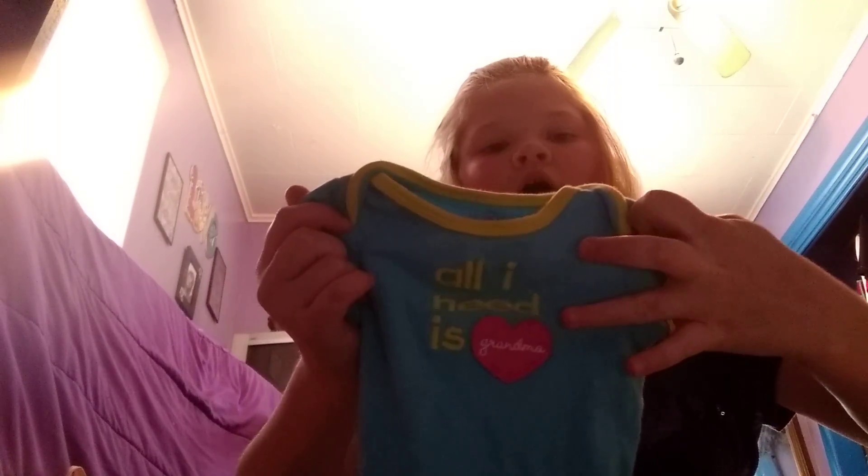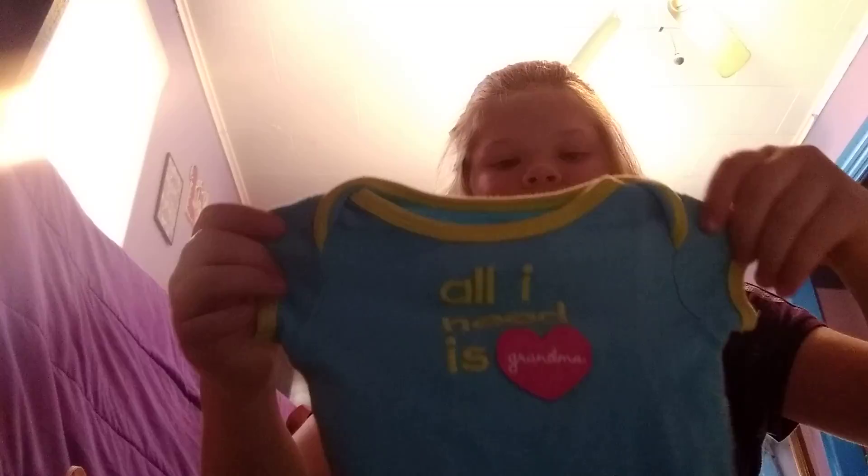This is a girl onesie — it says 'All I Need Is Grandma' — so cute, with a heart that says grandma in it. It's a onesie too, so you'll just fold it normally because it's not a long sleeve.